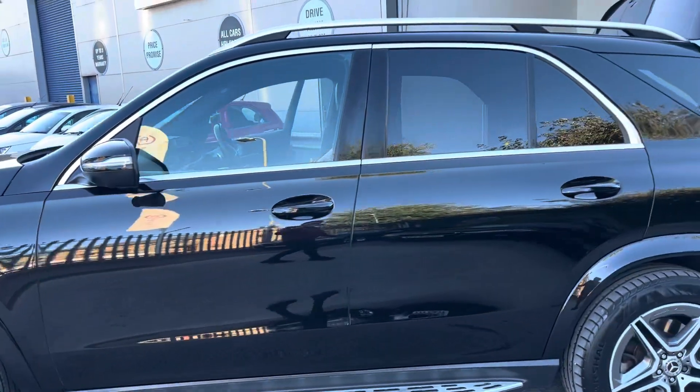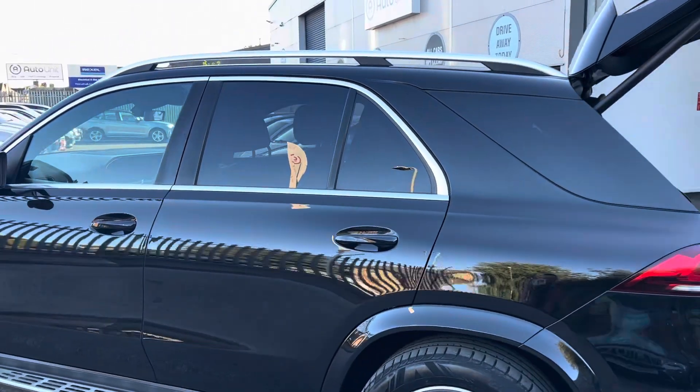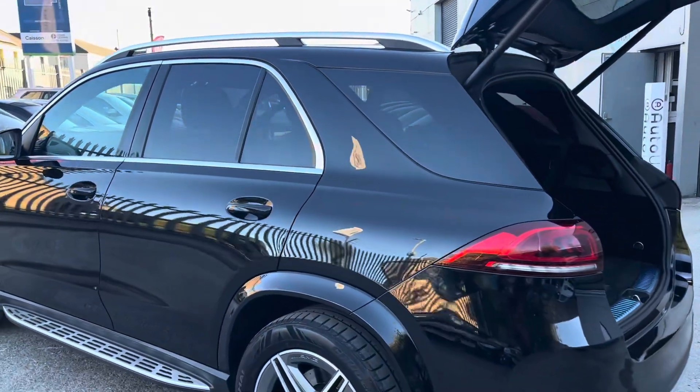Walking around the car you'll see there are no nasty dinks or dents. It's finished in black with nice chrome around the windows and silver roof rails.